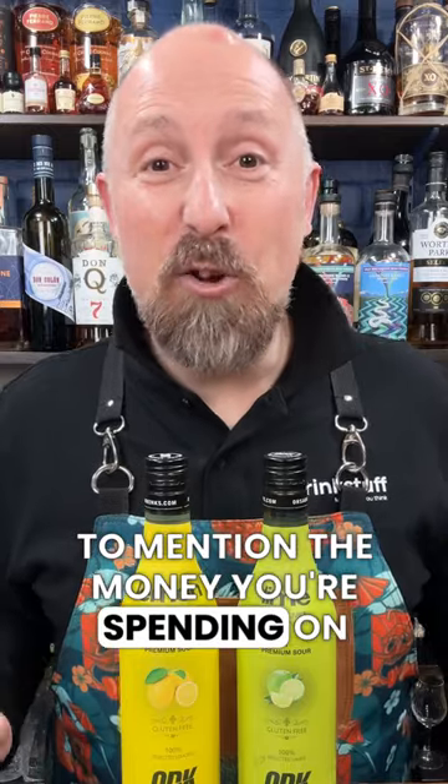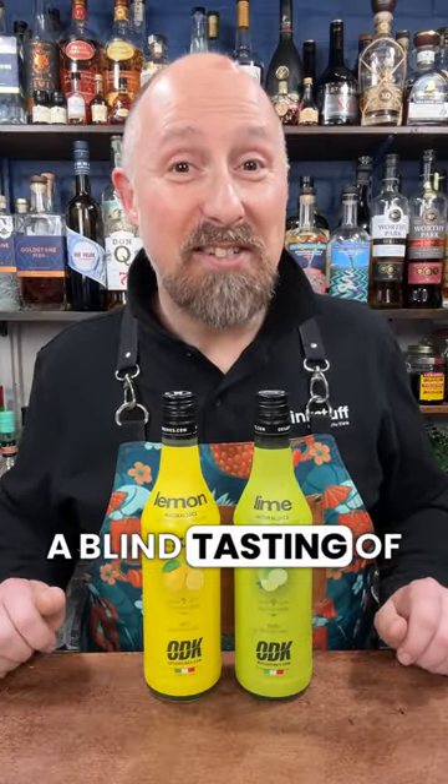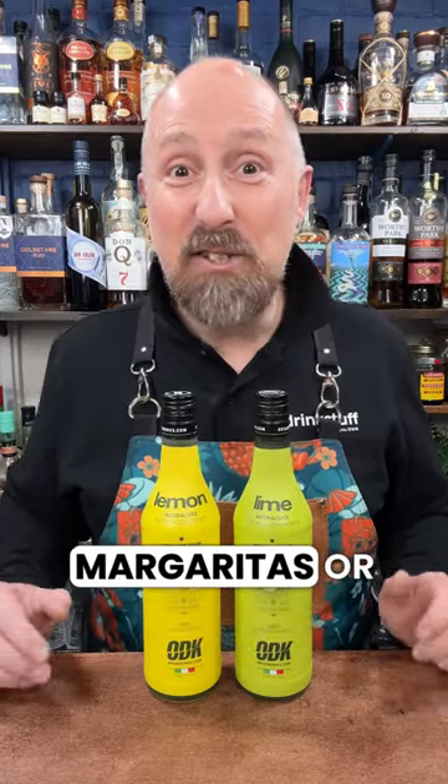Not to mention the money you're spending on wages for the bartenders that are coming in Friday afternoon to prep your juices up for a busy weekend. So go on, I dare you — use these in a blind tasting of your favorite daiquiris, margaritas, or Tom Collins. See if you can tell the difference.